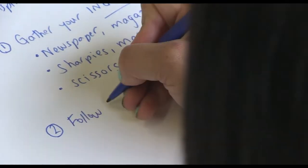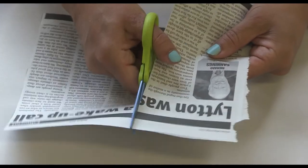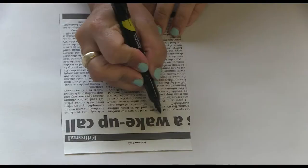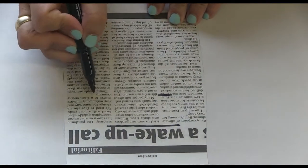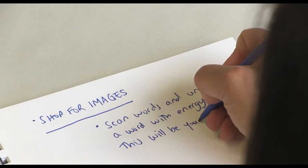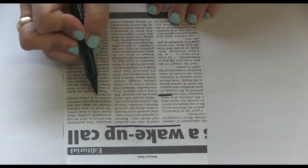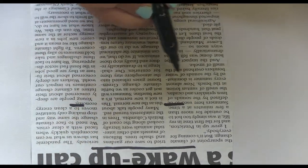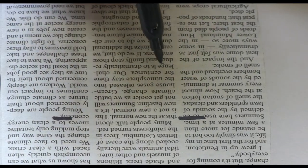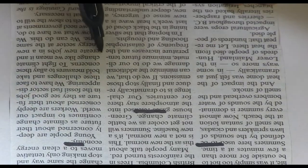Two, follow the recipe. Cut out a short text, size of your hand. Shop for images. Scan words and underline a word with energy — this will be your anchor word. Keep your anchor word in your head and scan for the next word to follow. Underline it. Keep both words in your head and find another word to connect the idea. Repeat. Stop at five to six words.